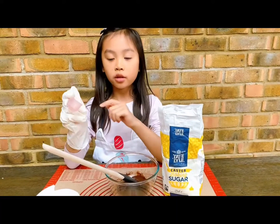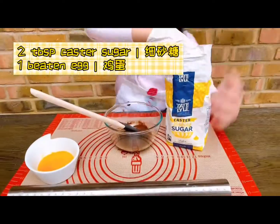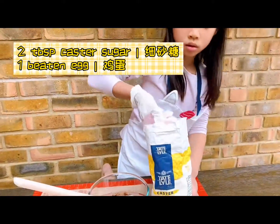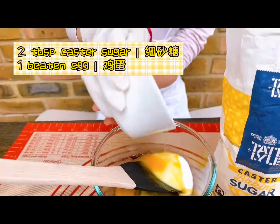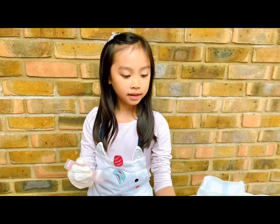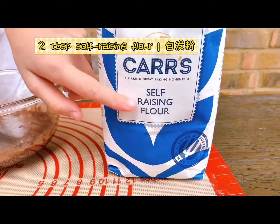Then add two tablespoons of ketchup and the egg. Stir them together. And add two tablespoons of self-raising flour.